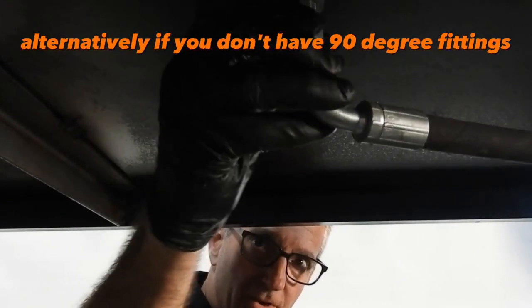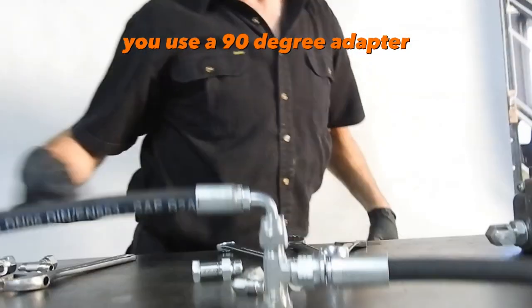Alternatively, if you don't have 90-degree fittings, you can use a 90-degree adapter.